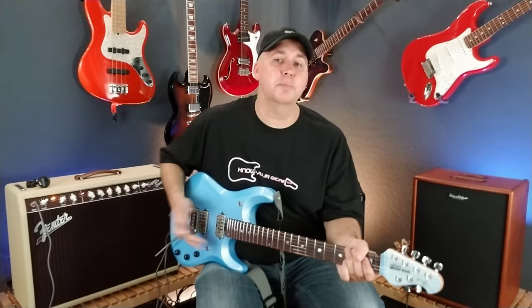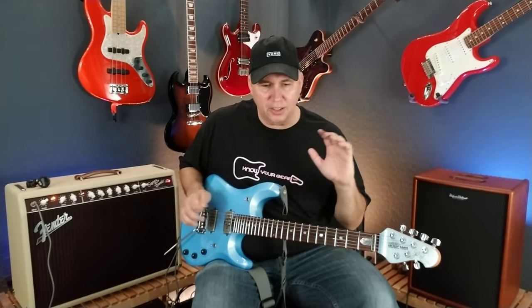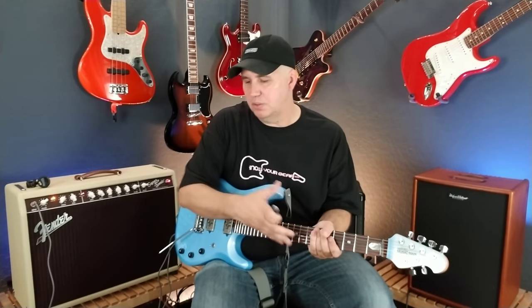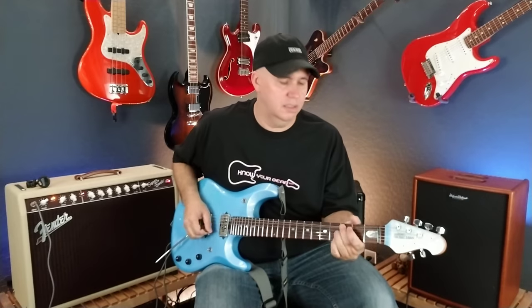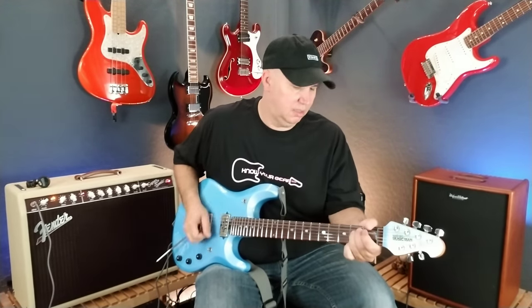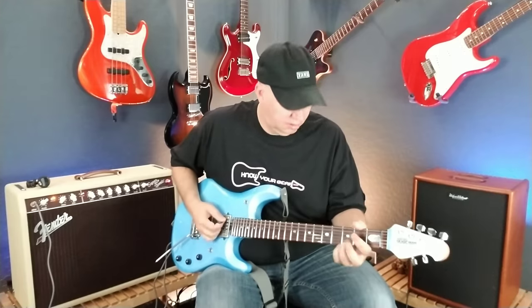I really enjoy the middle position on this guitar because I don't have to use a coil split or pull anything or do anything weird to get that selection — I just move the switch like I would normally. I love that about it.